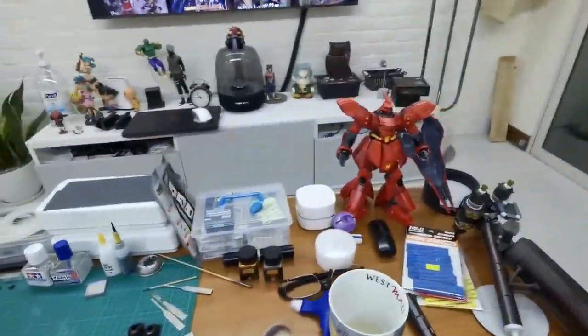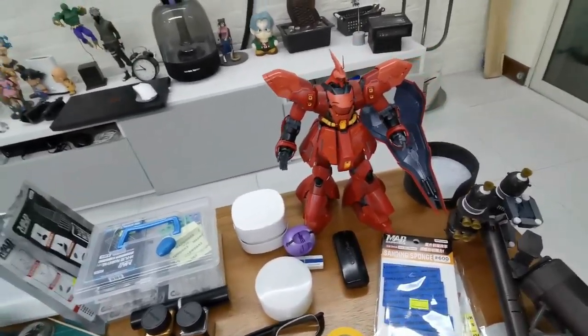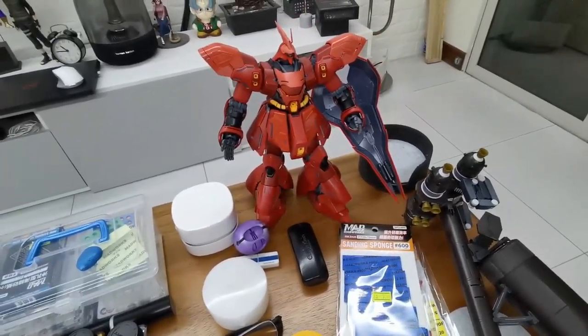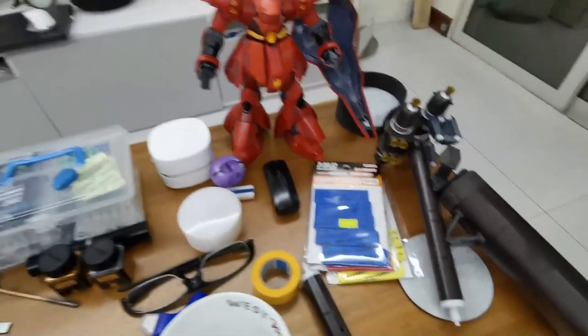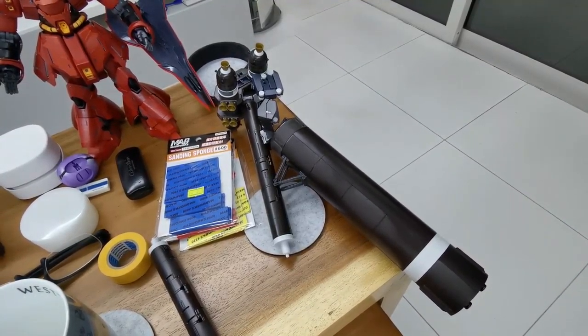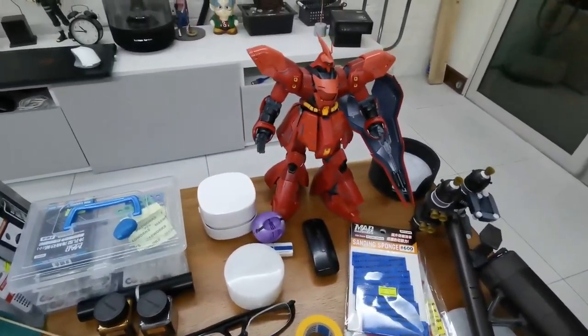Let me show you some of the stuff I've done recently, which I didn't have time to video. I just kept building. So I started a Zaku, and look at this - this is the Psycho Zaku backpack. I'm going to attach this backpack onto the Zaku.